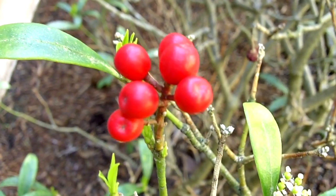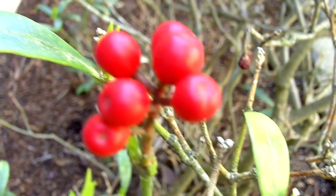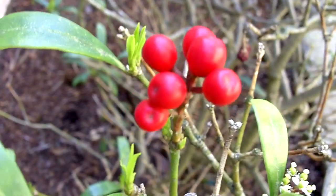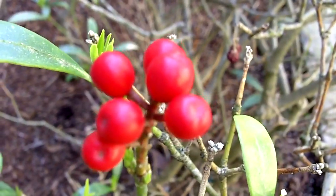This is a test of the macro function, just to see how close up I can get and how clear it is. This is with it off and that's with it on.